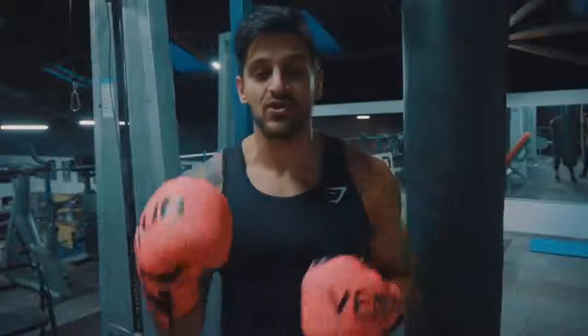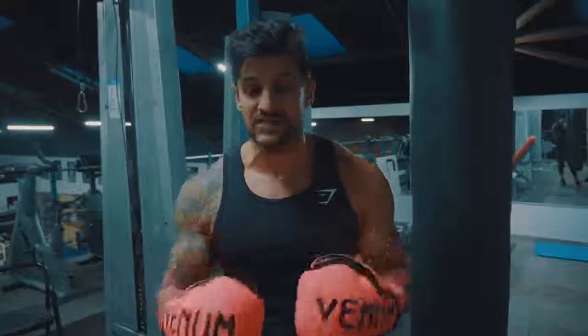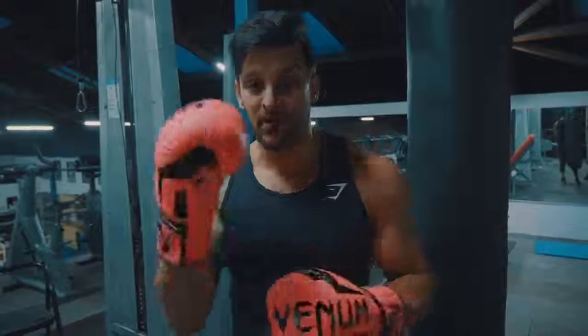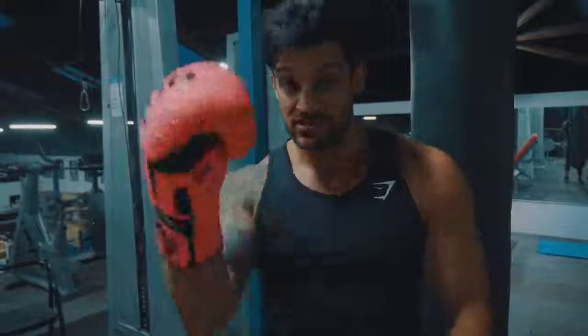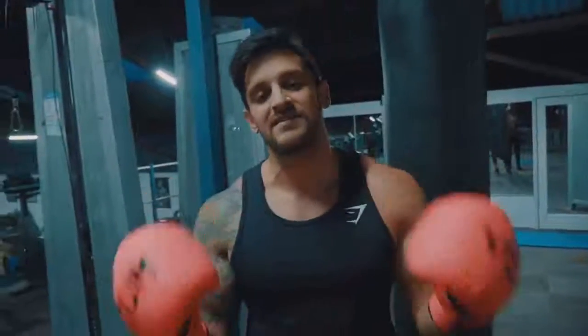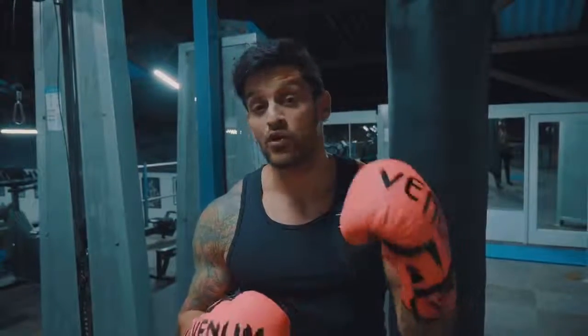Number two is footwear. Make sure that you have something on your feet that's going to give you the support you need. You do not want to be wearing running trainers. If that's all you've got, do it barefoot — that's absolutely fine. But if you want to invest in something cheap and cheerful, these are some relatively inexpensive Lonsdale boots. I'll link them in the description. They cost around £30-35.